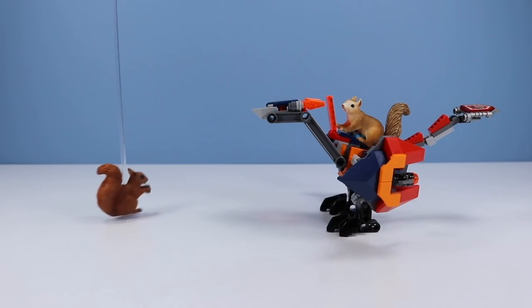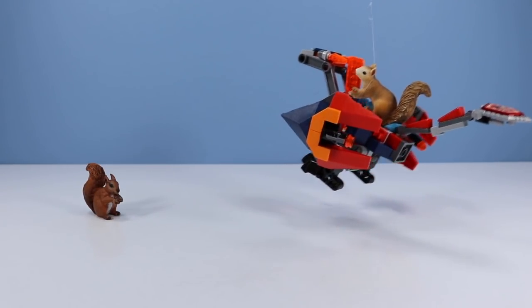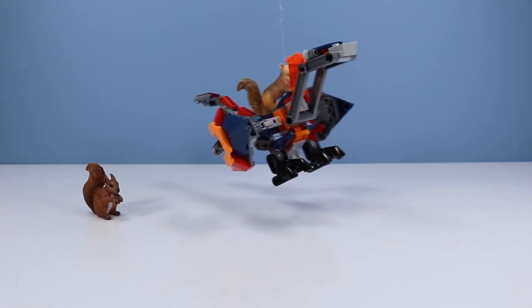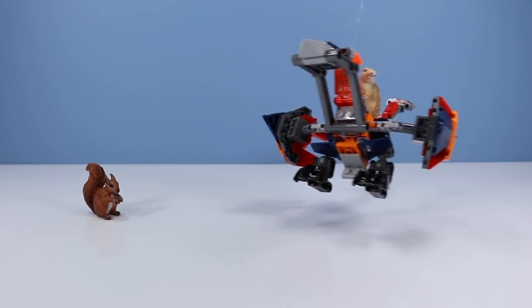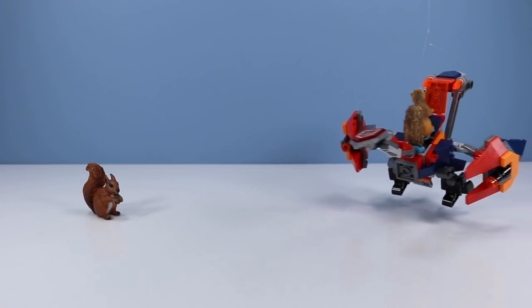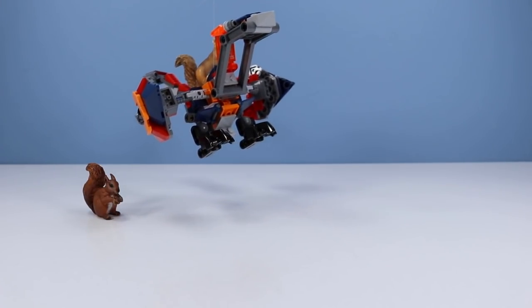You actually look like you know how to control this one. Yeah, I've been around these Nexo Knights sets long enough to really get the idea. Check this out. Woohoo! This is so awesome! We're going to get all the acorns from the park this year — and not just the ones from the little trees, but the ones from the big trees. It's going to be epic!